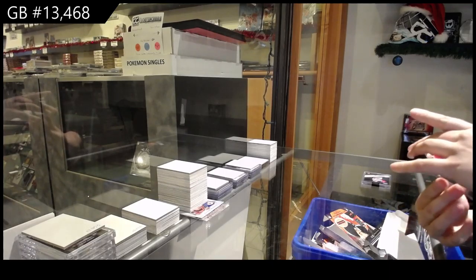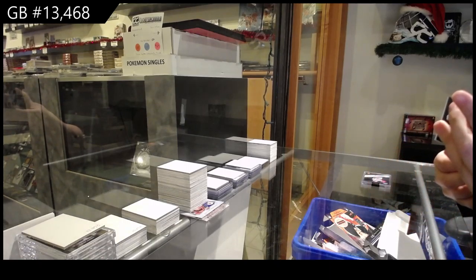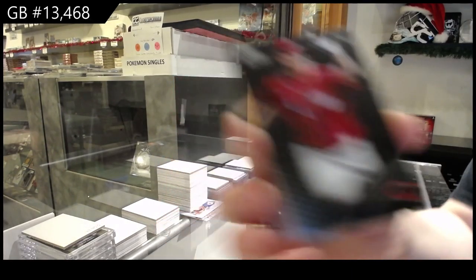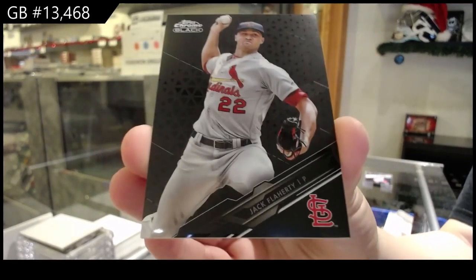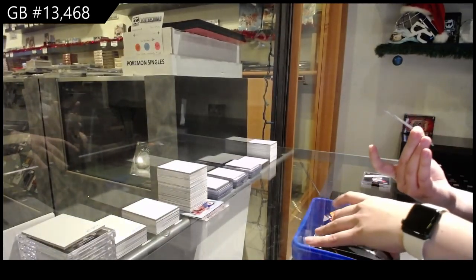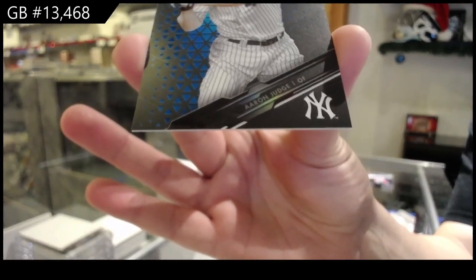All right, Akiyama for the Cincinnati Reds, rookie. We've got Jack Flaherty for the Cardinals. And number 75, blue parallel number 75 for the Yankees, Aaron Judge.